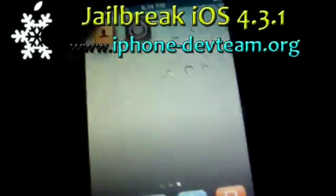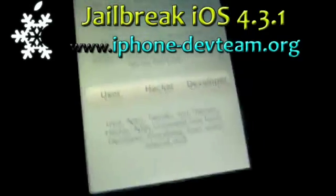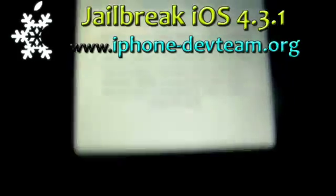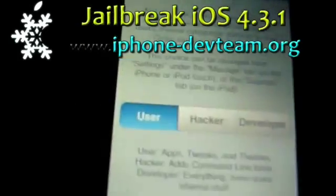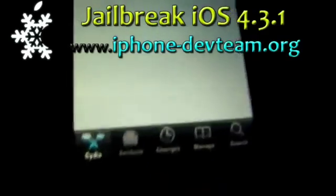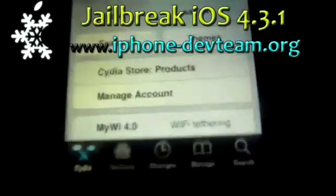I'm going to go on it and it's loading. It's pretty much all the basic setup of Cydia, so we're just going to type in user and done.